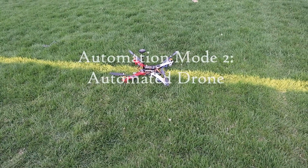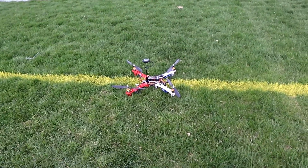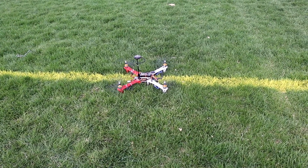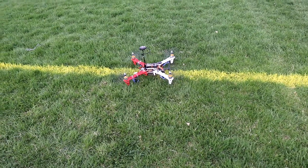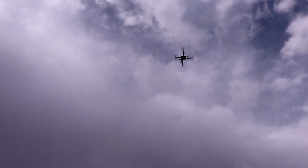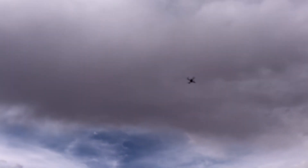Now we are testing a fully automated mode where I have set a few GPS coordinates. The drone will follow the script starting from takeoff. The commands are set such that it takes off, goes to the designated GPS coordinate at point one, then to the next point where it lands, and from there returns back to the launch.